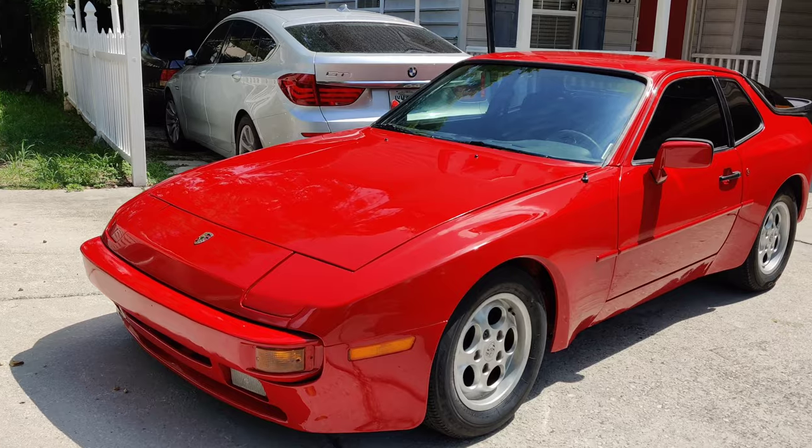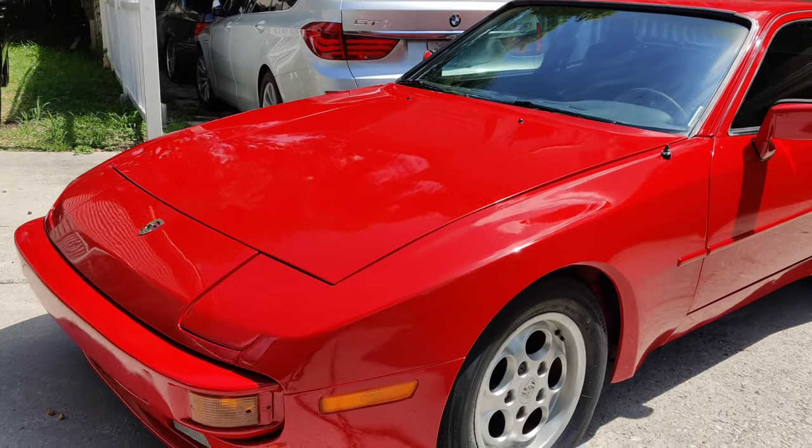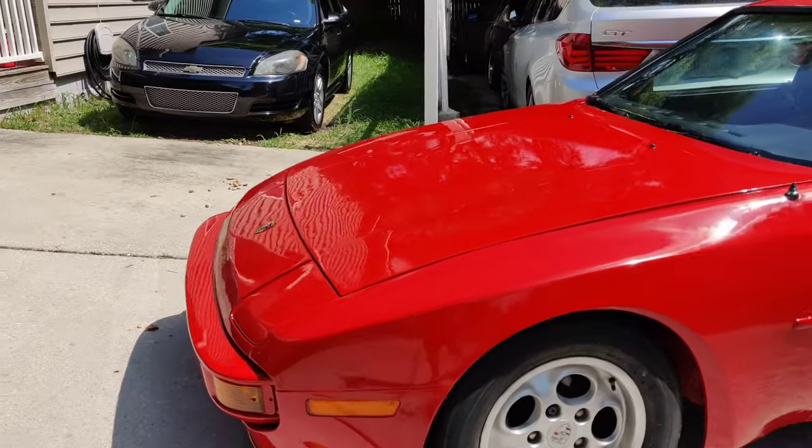The sun is popping out from those clouds and wow — I'm going to stop talking and let you guys just take a look at this.